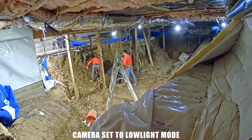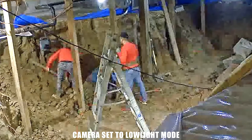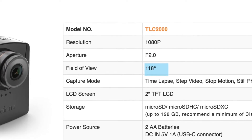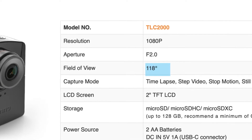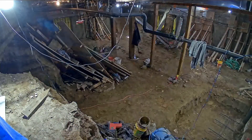On occasion, the footage will become super blocky, as shown here. Now for probably the best feature on this camera: the amazing 118-degree wide-angle lens. This lens is able to capture everything we need, especially tight basement digouts, which we do a lot of. Being able to put two of these in the corner of a basement and have them capture the entire job site is such an amazing feeling.